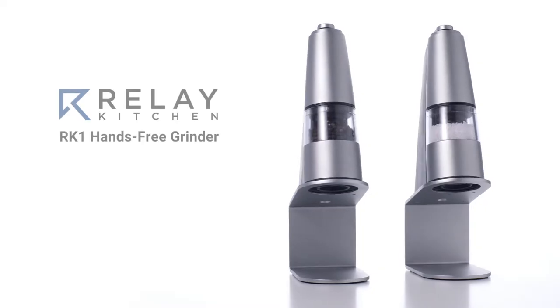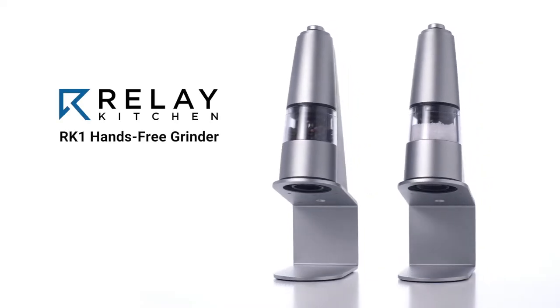I'm an engineer, product designer, and food lover. I've spent over a year developing and testing the RK-1 hands-free grinder, and now I'm ready to share it with the world.